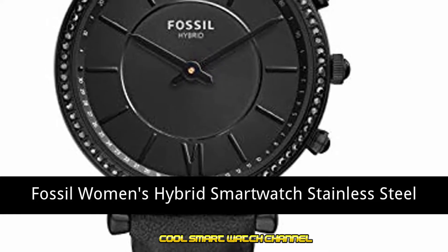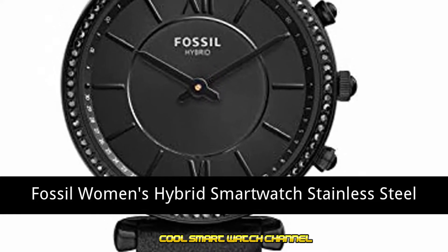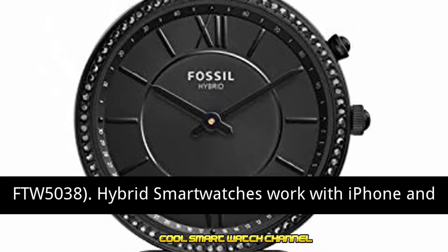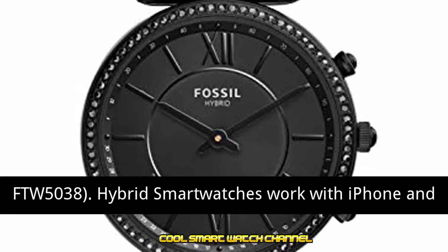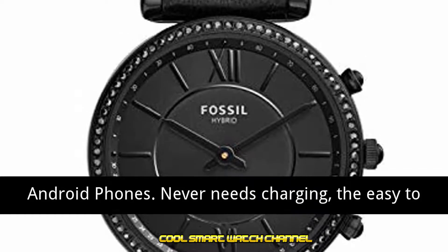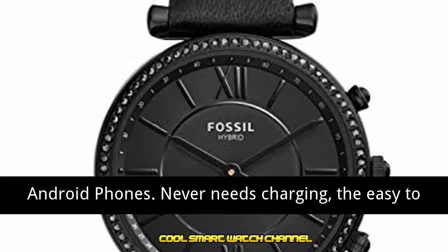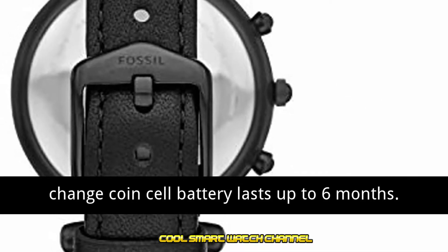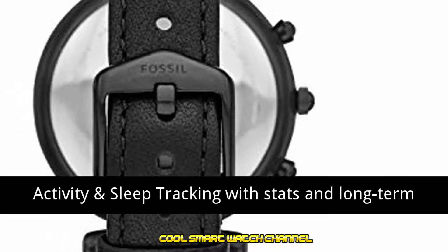Fossil women's hybrid smartwatch, stainless steel watch with leather strap, black, model FTW5038. Hybrid smartwatches work with iPhone and Android phones. Never needs charging — the easy-to-change coin cell battery lasts up to six months. Activity and sleep tracking included.